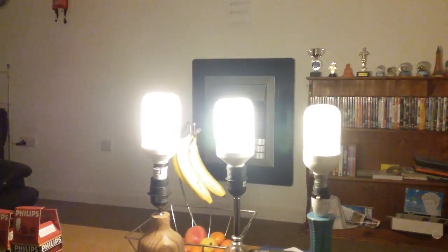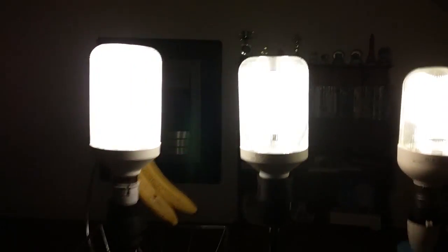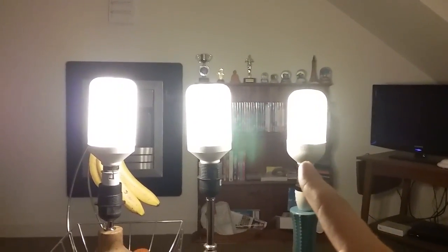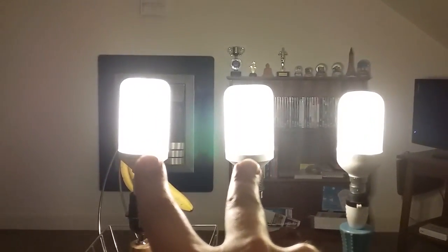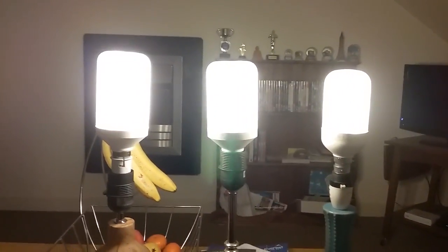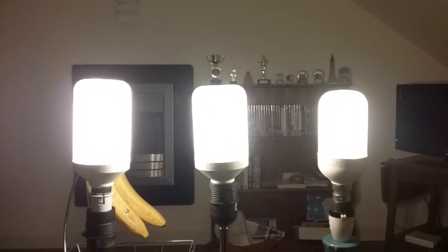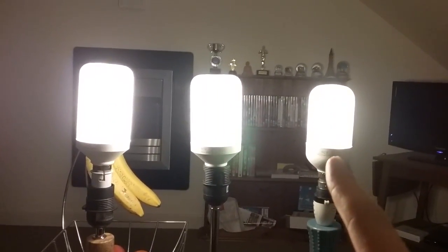Hey, they've all fired up, flashed on! As you can see now, that 9 watt one had the orange glow starter, but the 13 watt and the 18 watt one had a lilac purple glow starter. As you can see now, these two look quite a similar shape, but this one's quite different — the 9 watt one's more circular.